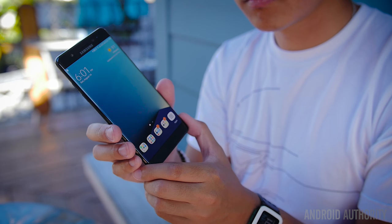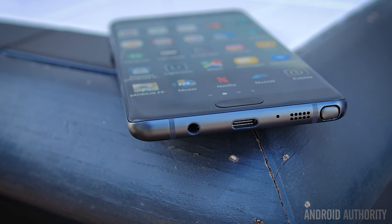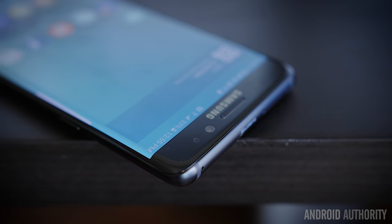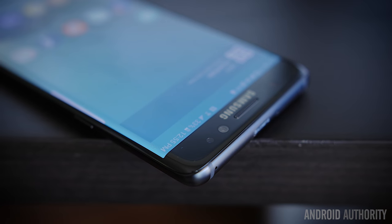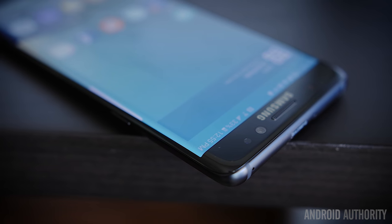There is one obvious change — the Note 7 has made the move to USB Type-C. Next to it is the bottom-mounted speaker and the headphone jack, which thankfully is still sticking around. Above the display is the front-facing camera, and now the other addition is the iris scanner, which is essentially a dedicated secondary camera made for scanning your eyes.